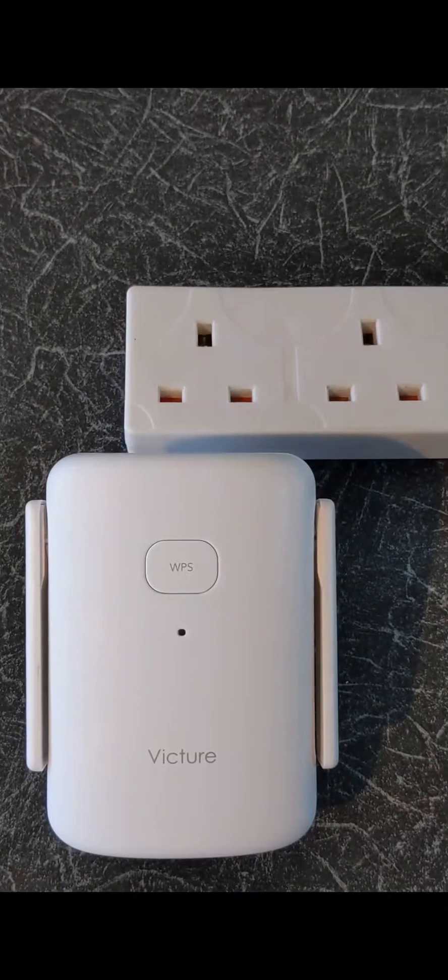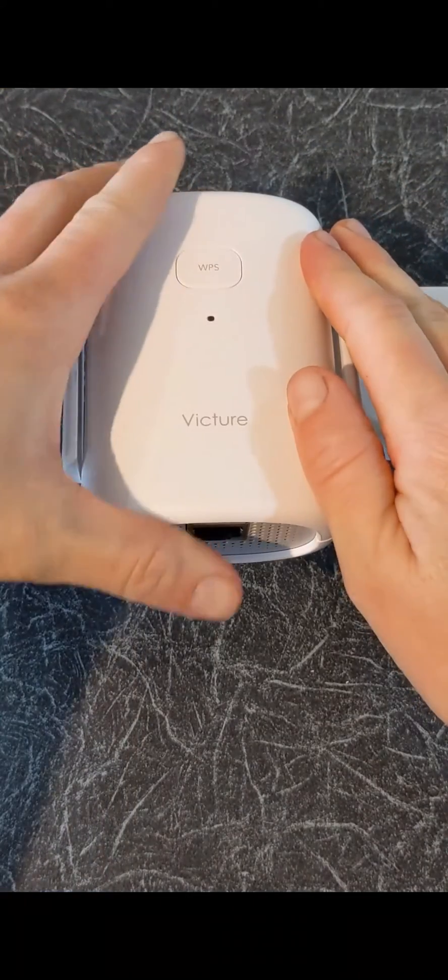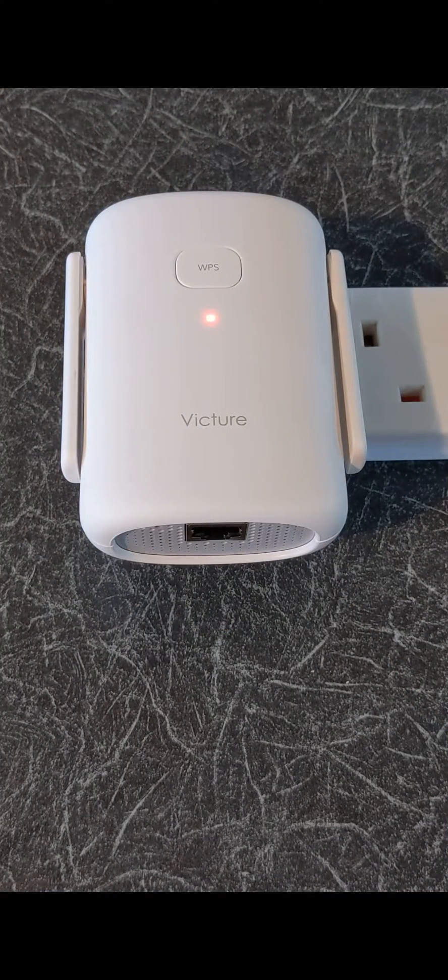Now let's set it up. First plug the Wi-Fi Extender into a socket. Wait until the red indicator starts blinking slowly. This normally takes around 1 minute.